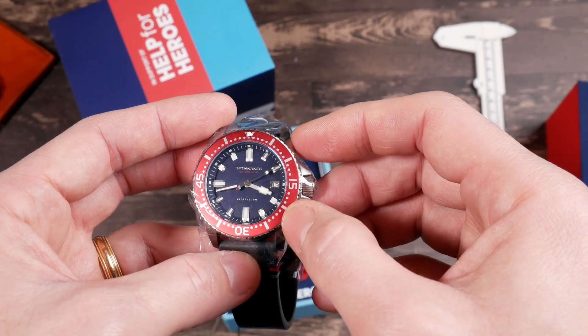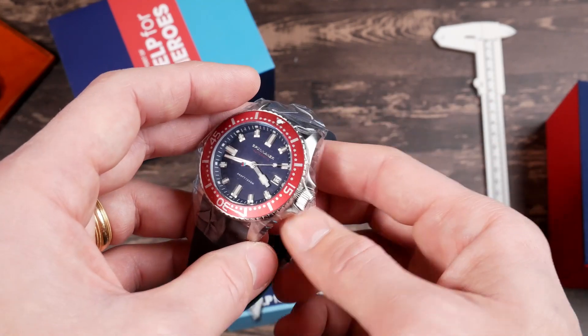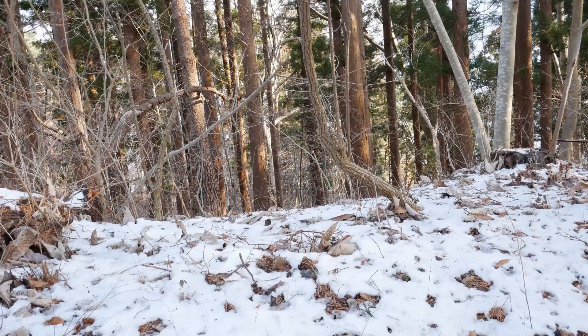And you got that kind of Chevy style hour hand. Anyways, let's get the packaging off and take a closer look at it. I've tested it out for a couple of days and I'll come back at the end and tell you what my conclusions are.